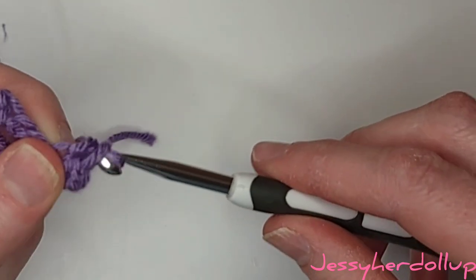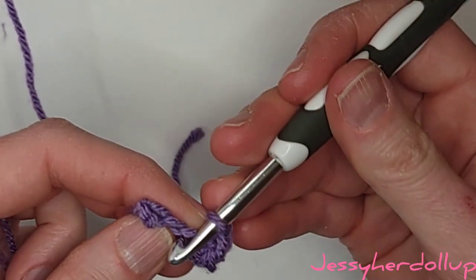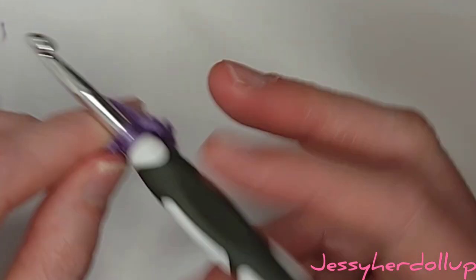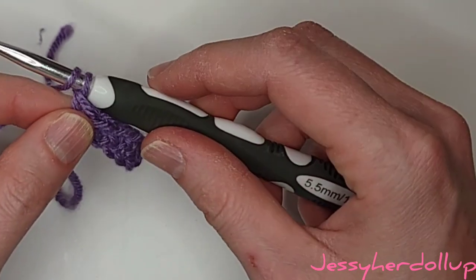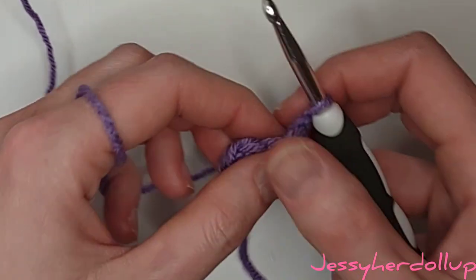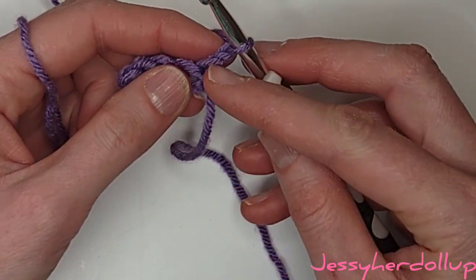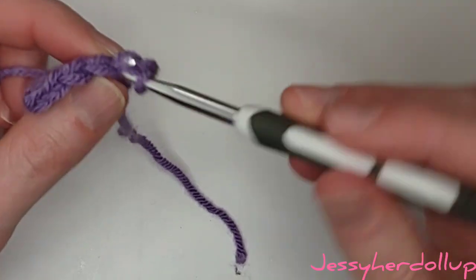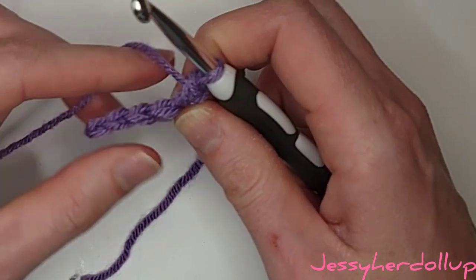We should have five single crochets — this will be my third, here is my fourth, and this will be my fifth. That was my first row. Now I'm going to chain one and flip my work. I was working this direction and I'm going to flip over and work the other direction. In this first space, the chain is the first space from our hook, and this right here will be our second one, so again in the second chain from the hook we're going to go through both of those loops with a single crochet.